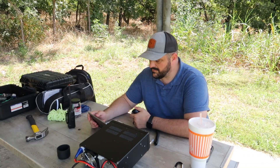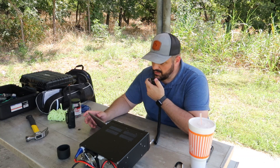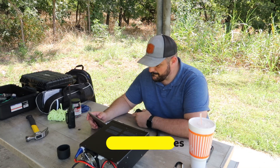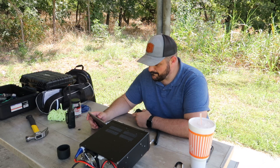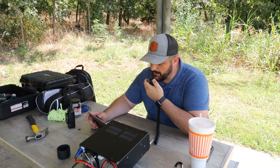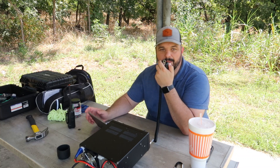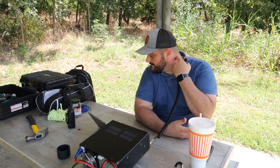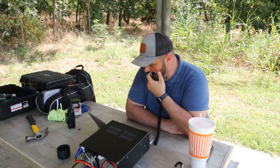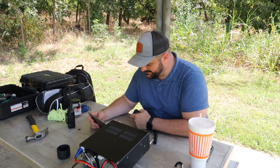Quebec Bravo Foxtrot — I have you a 3x2 here in New Mexico. You're a 5-5, and I have a park number for you if you're ready. Copy the signal of 4-5-1. My park number is 2-9-9-6. This is a park-to-park. Got you in the log — my park number is 2-7-1-9. QSL, got you in the log. 73, thanks for activating. 73 to you too.